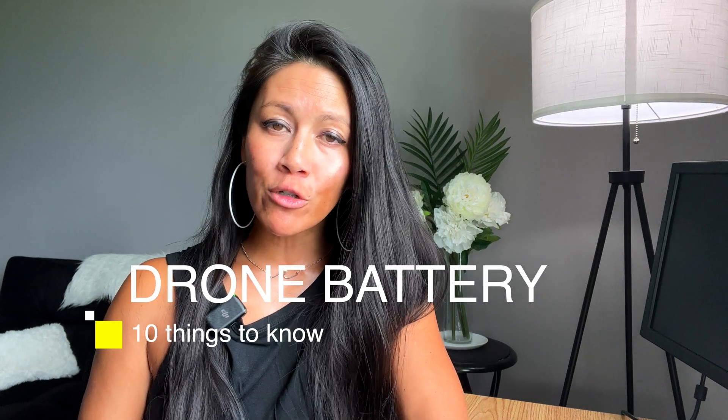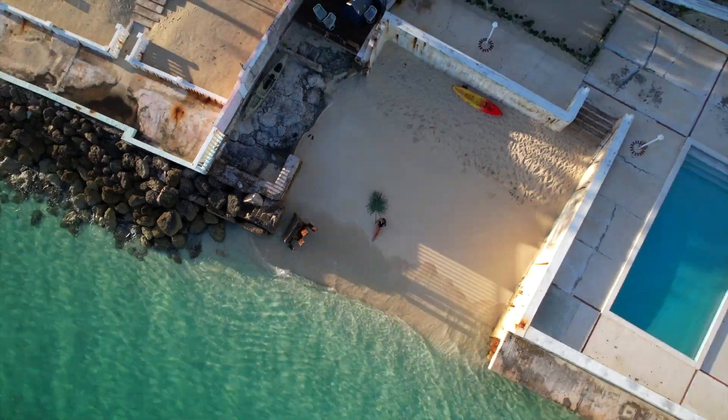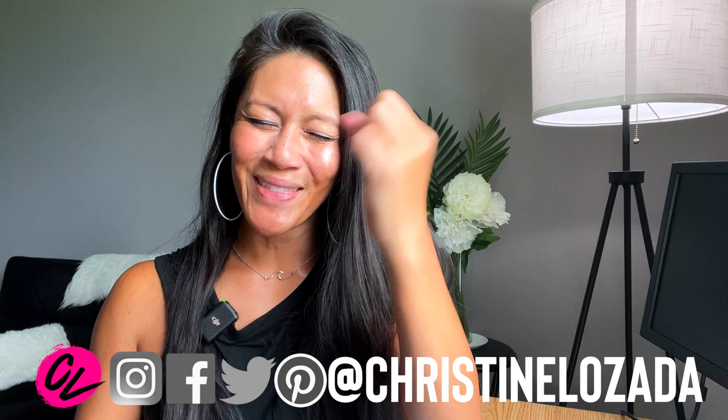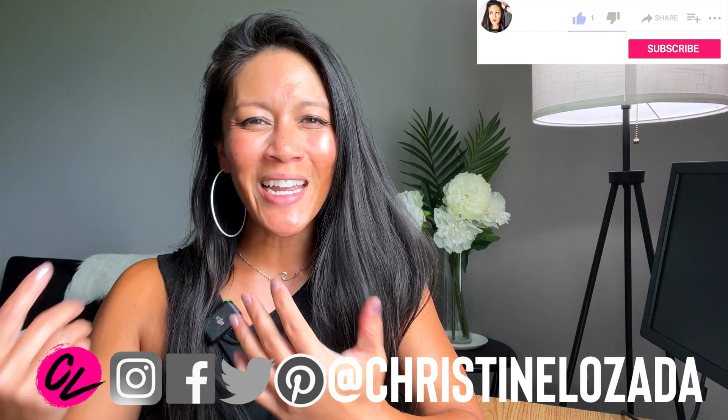In this video, 10 things you need to know about your drone battery — because you don't want this to happen to you. If you're new here, I'm Christine Lozada. This is Drone with CL. I love to help people explore the world from the sky. I'm filming my advanced drone course and this is one of the things we talk about, which is best practices.